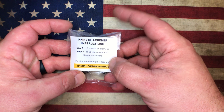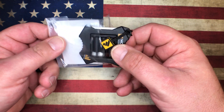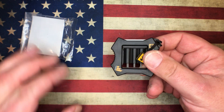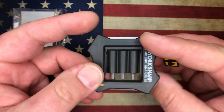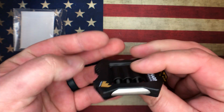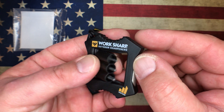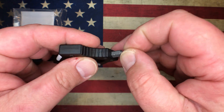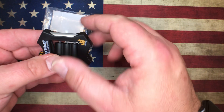Prize pack number one — this is the second take of this video, I didn't put my phone on airplane mode and got a call, but I just wanted to show this off. You've got a ceramic rod on one side, a little diamond rod here, comes with a lanyard, and you have T10, T8, and T6 Torx drivers that go right in. There's a little magnet that holds them in — pretty cool little tool.